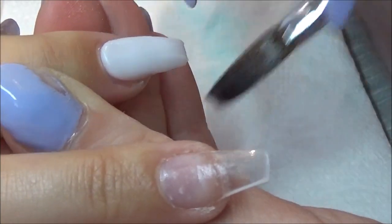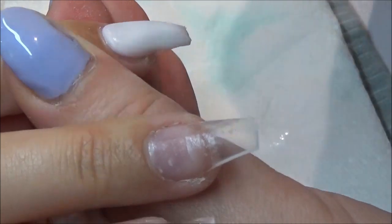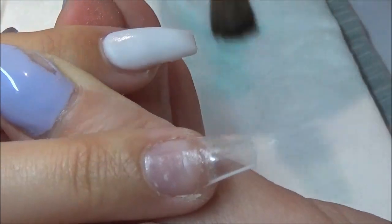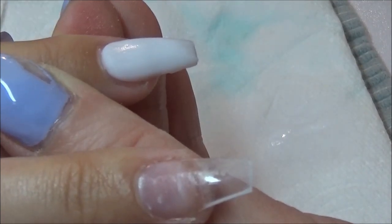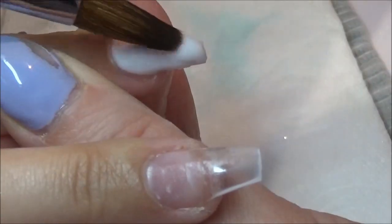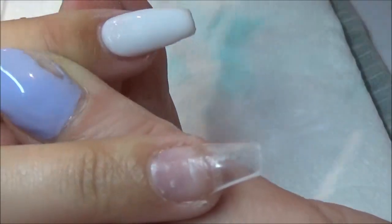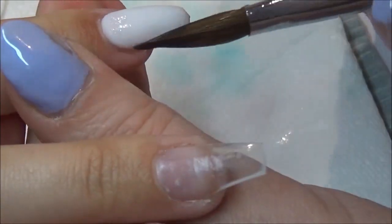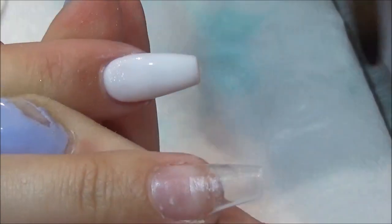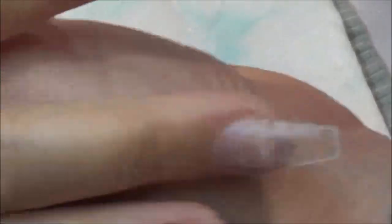Trying to keep my application as neat as possible. I feel like since lockdown, not doing nails for like three and a half, four months, it's taken a little bit to get back in the swing of it. I just don't feel fully comfortable or confident with my work at the moment. I'm having hit and miss days.